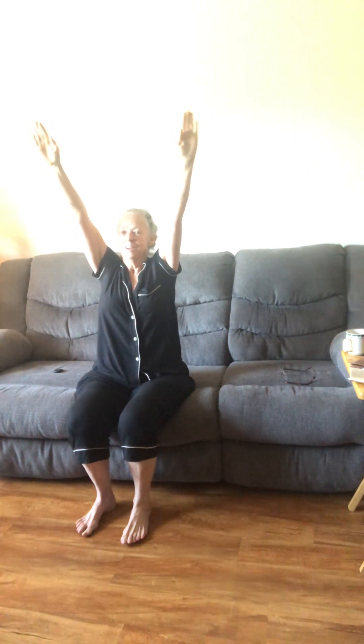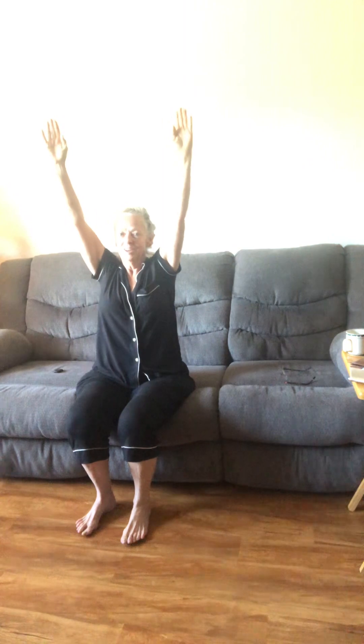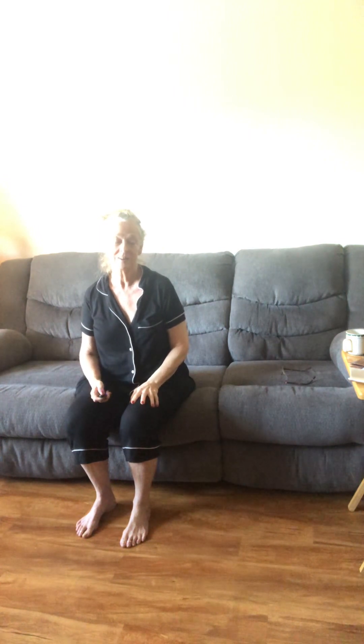Come on team, come on, we got this! Set that timer and get those arms moving. Whoo! Alright, have a blessed day — love you guys, see you later!